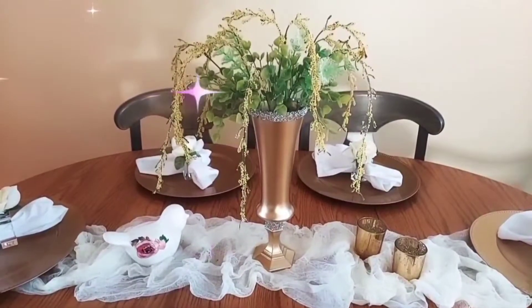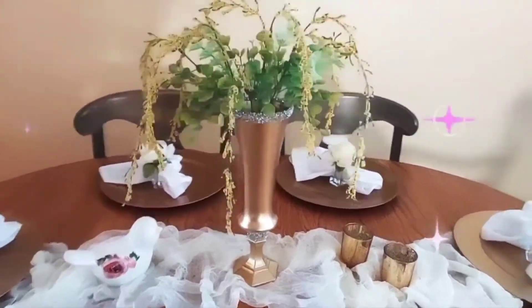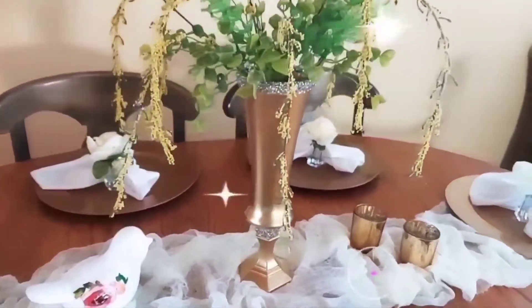On today's video I share with you how I glammed up these Dollar Tree items, so if you're interested then just keep watching.